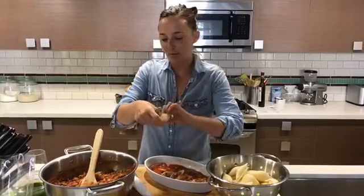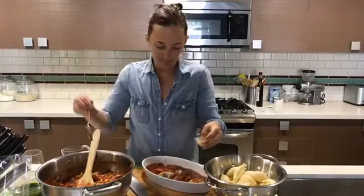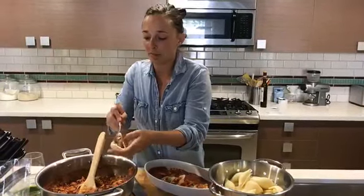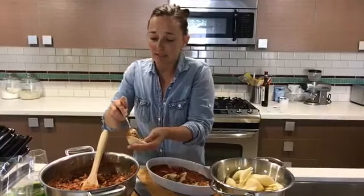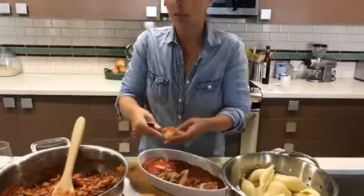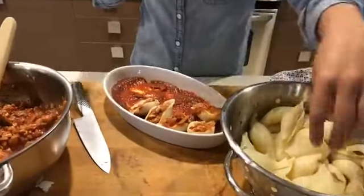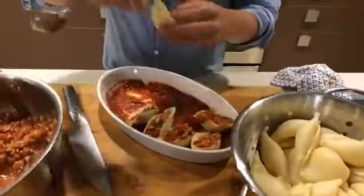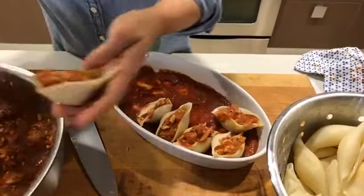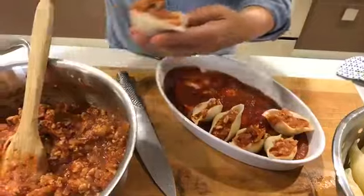We're going to pound through all of these — I think we'll fit about 12 in here. Normally I serve three or four per person, and what we're cooking today will serve three to four people. But you could double or triple this recipe — you could really go for it and serve a huge crowd. It's great for a quick and easy weeknight meal, and if you have kids you can get them into the kitchen making this with you. How fun would that be? Then you don't have to do all the work yourself.